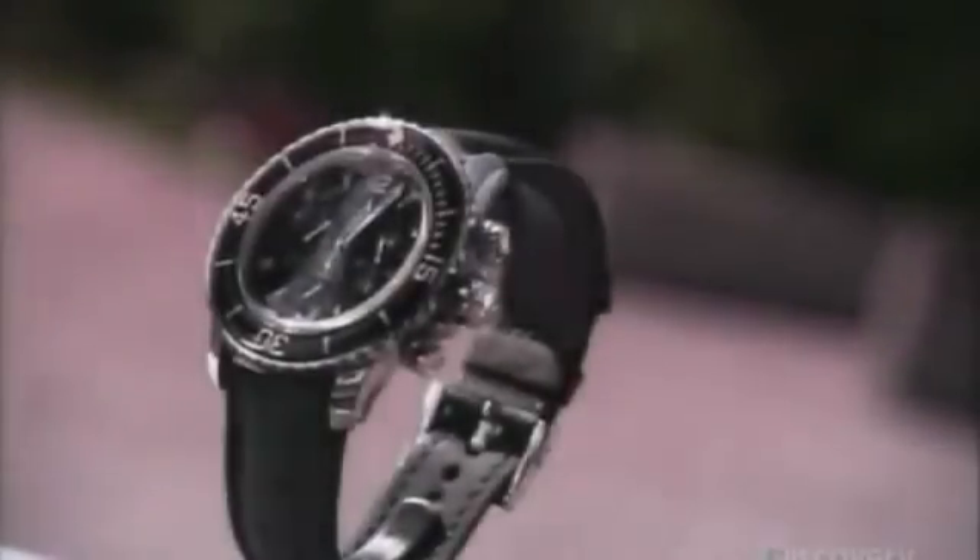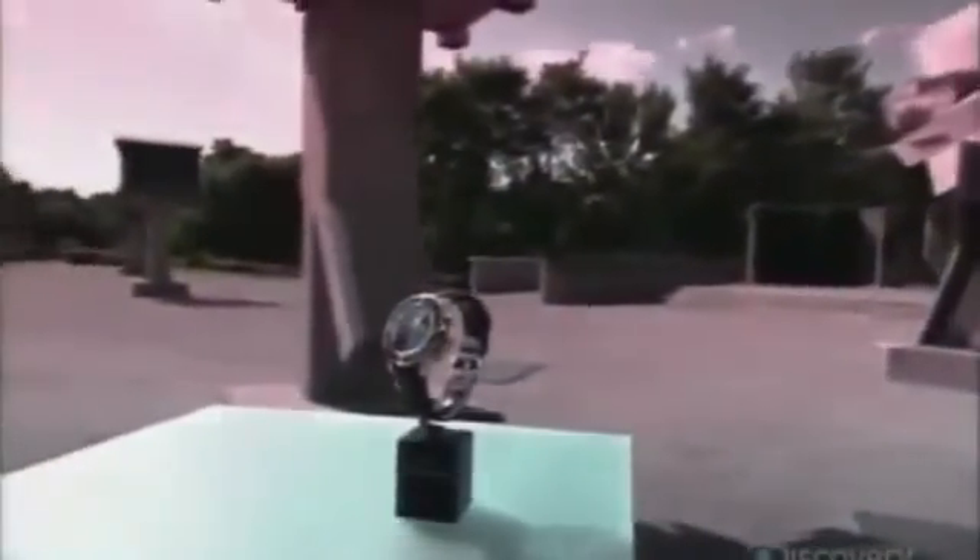Even in the age of digital and electronic wristwatches, the mechanical watch has an appeal that's timeless. Some are among the most complex in the world and can cost in the six-figure range. At that price, time is truly a luxury.